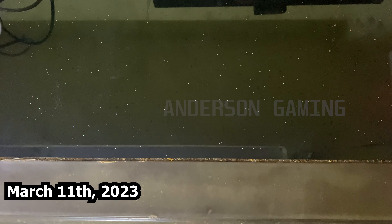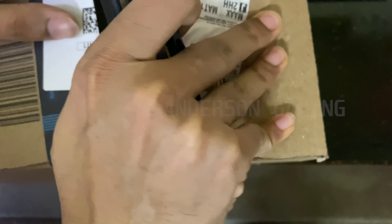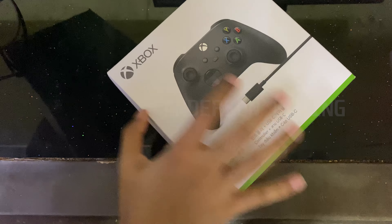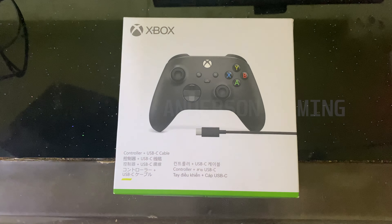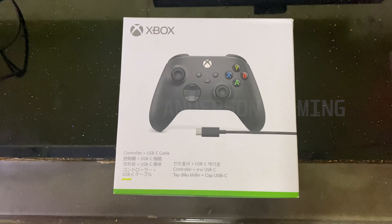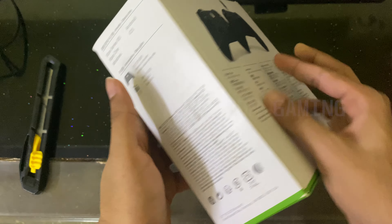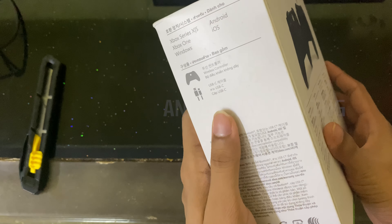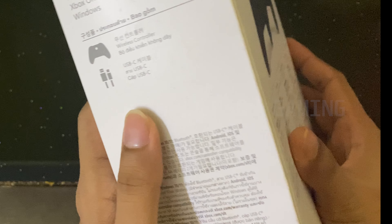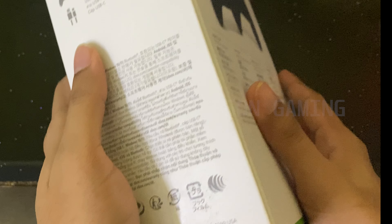Hello everybody, Anderson Gaming here - I've gotten something new. We're unboxing the Xbox Series X/S controller which comes with a USB-C cable. I just bought this one, let's take a look. I don't know why the box is dirty - this is where all my excitement for the unboxing experience dies down. When you see a dirty box it most likely means it has been opened or used - that is a clear indicator.